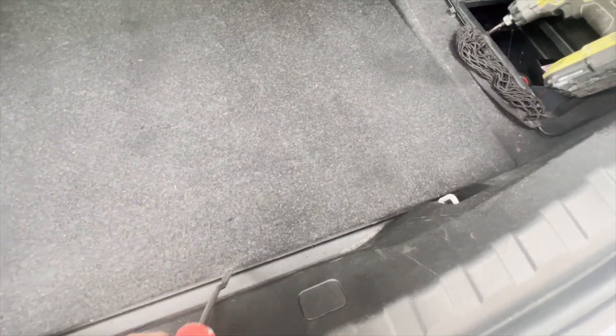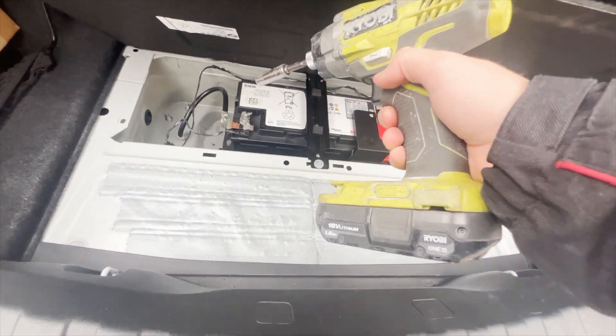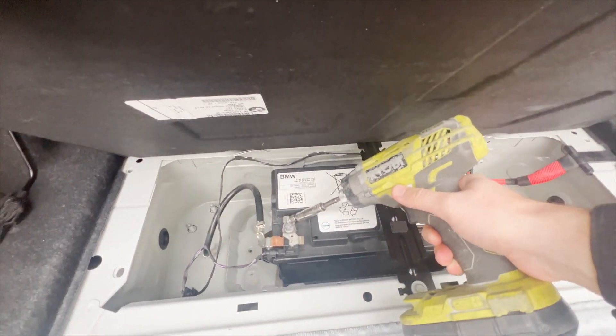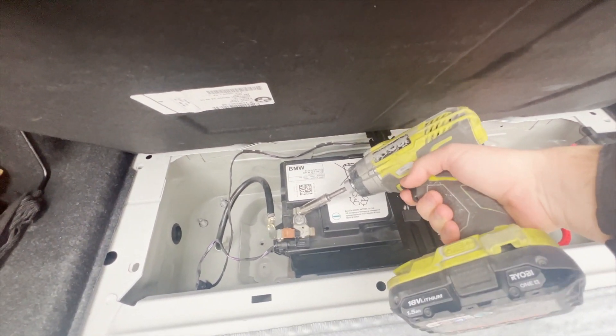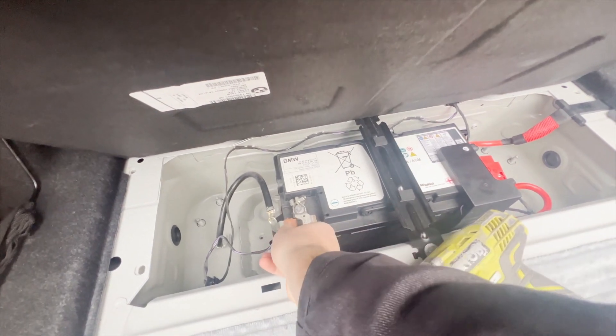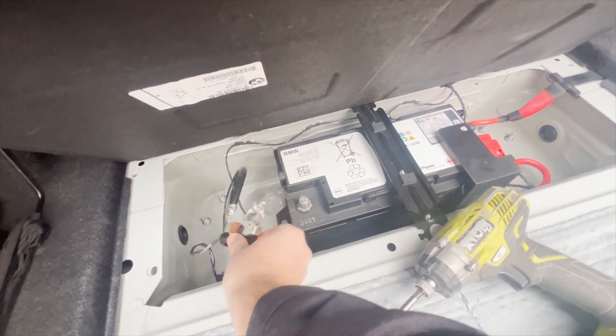First things first, you gotta go to your trunk and get to your battery. It's under the cover on the back. You will need a 10mm socket to go in and remove your negative terminal from your battery. This pretty much disconnects your car from any electrical sources and will not cause any issues as you work on your vehicle.